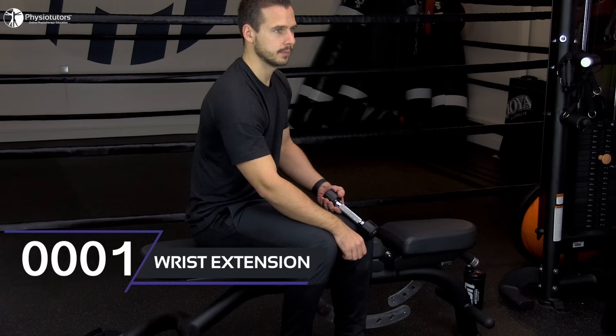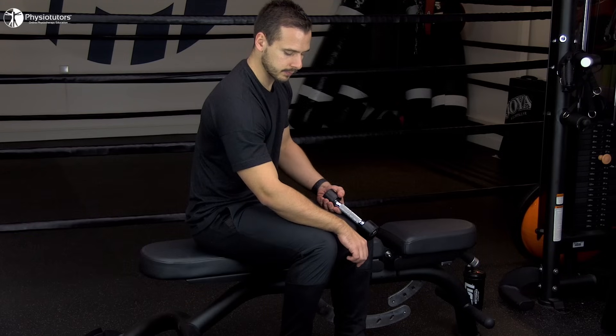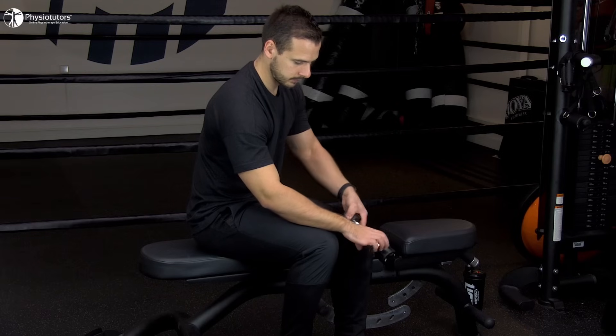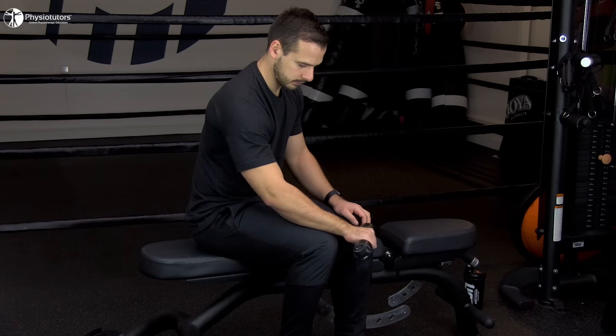Number 1: Wrist extensions. Have your patient sit with the forearm in pronation and supported on the thigh or any other surface. The elbow should be flexed to around 60 degrees. Then perform simple dumbbell curls in a controlled manner.